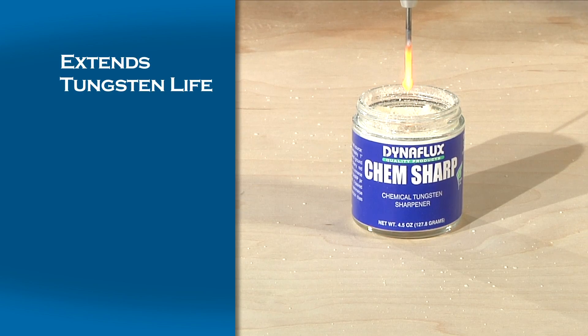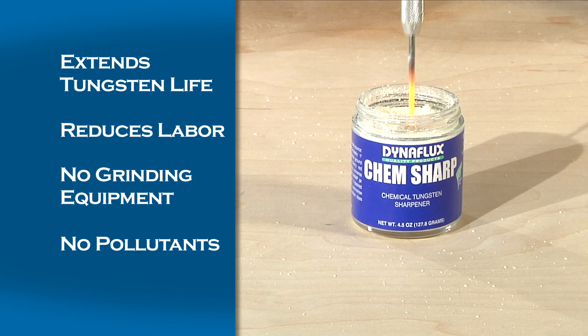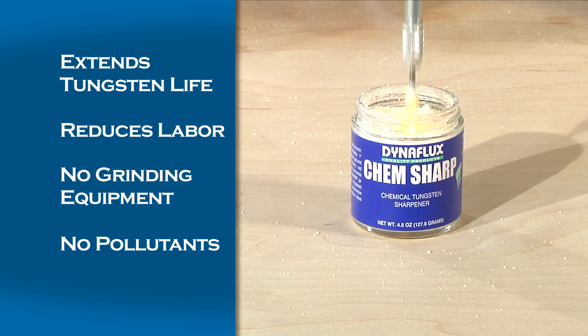The ChemSharp process greatly extends the life of your tungsten, reduces labor, and eliminates the need for special grinding equipment. It also eliminates pollutants and radioactive dust often associated with tungsten grinding.